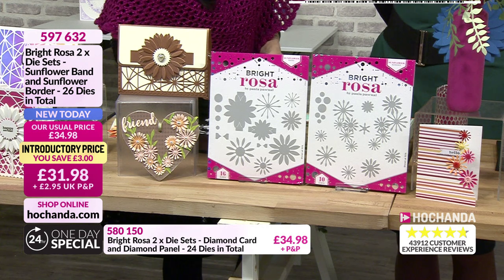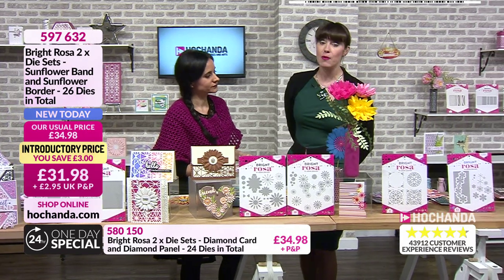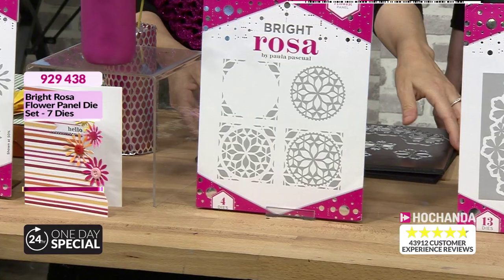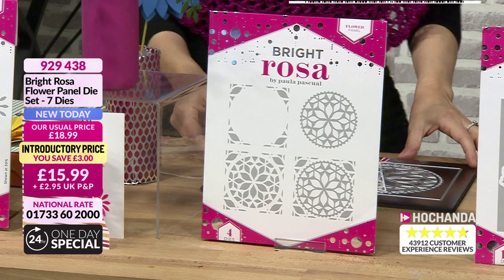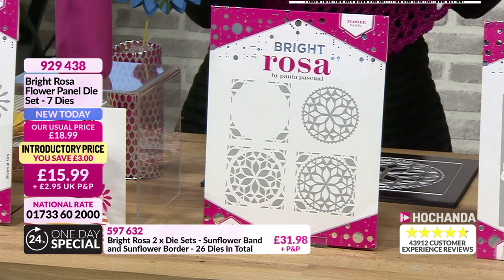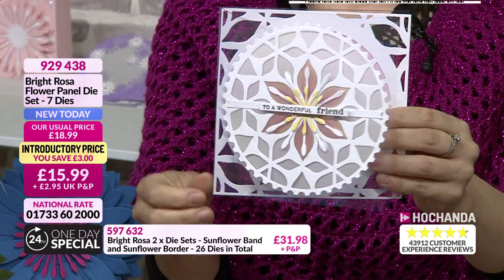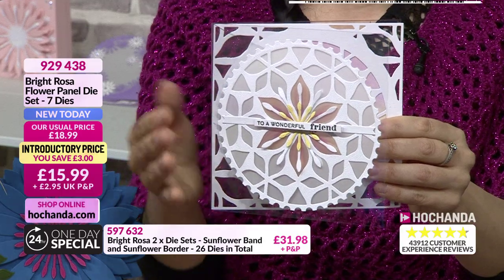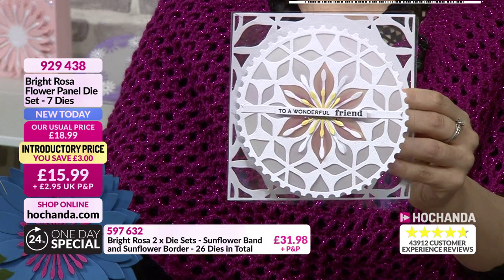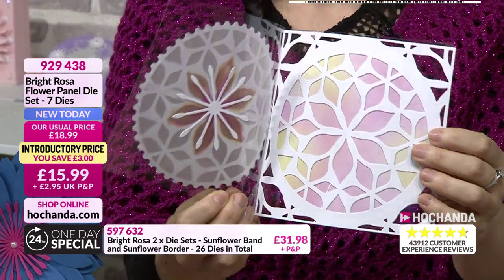We're moving along to the flower panel die set - something really pretty and a little bit different. Basically I love circles and I wanted something like a circular carpet, but it's also square so it will fit on a six by six card. You can cut it into the card or out of the card. I like to use the vellum from the previous set - the stems work really well - and then you can open it up and see how gorgeous the panel is.